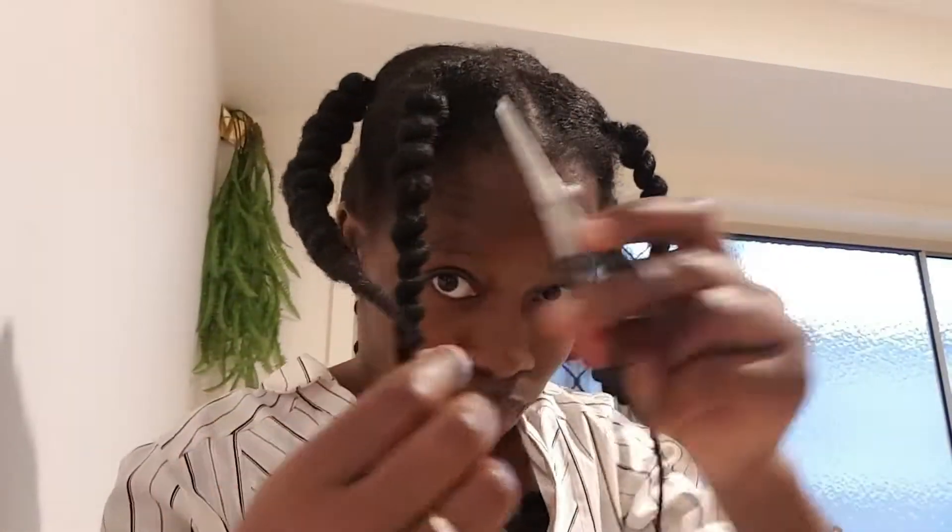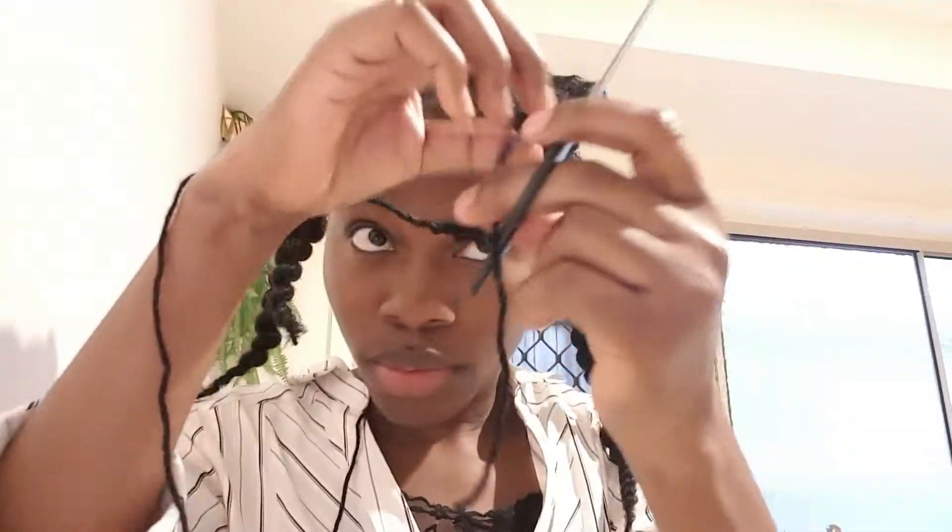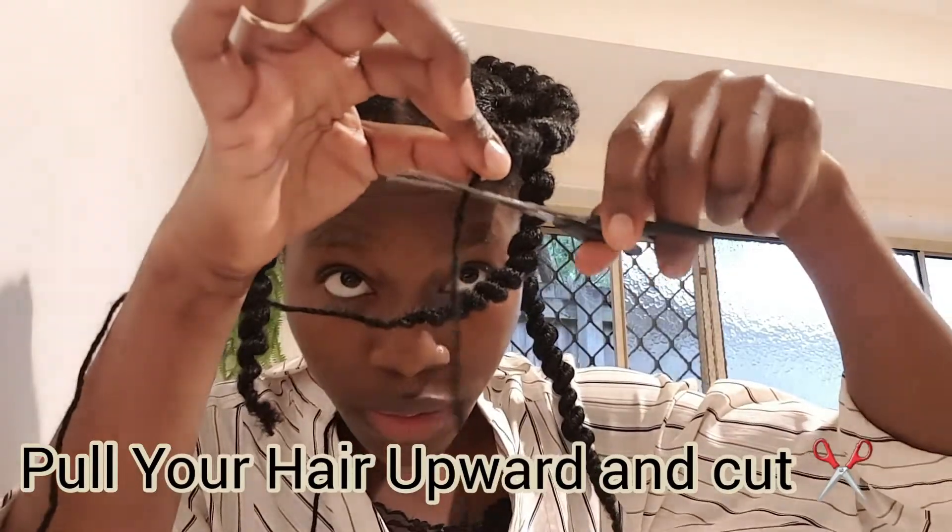That's it — we can go ahead and cut off the rest. Cut these with the scissors. Be careful with the hair. Or you can just do this — pull your hair up and cut, and cut. It's cool.